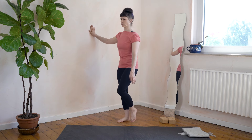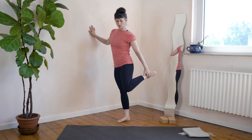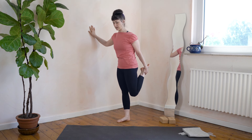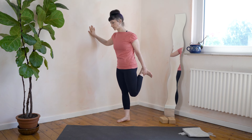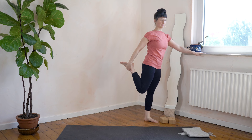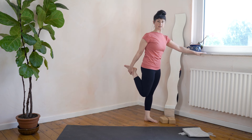Keep holding on to your wall or piece of furniture. Kick up the back foot and tuck the hips for our thigh stretch — you can flex the foot here if you want. Then release and change sides: right leg, tuck the hips, flex the foot.